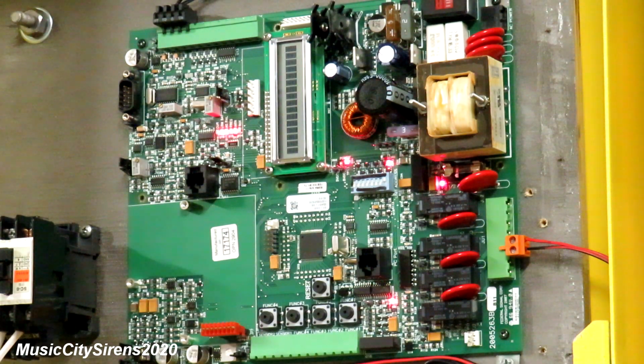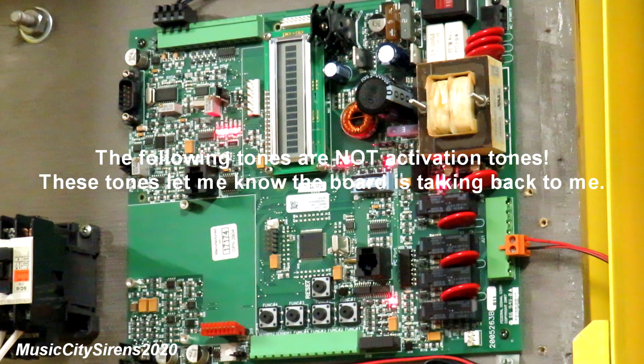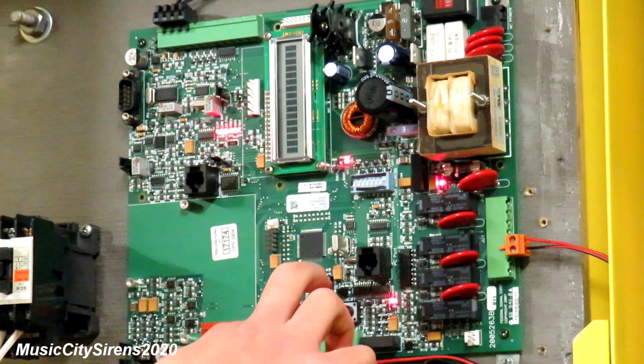Hey y'all, Music City Sirens here. Today I've got in front of me an FCM plus board made by Federal Signal. I do not own this board — the person that owns this board, his name is mo sirens. I'll put a link to his channel in the description. We're gonna go ahead and fire up the Thunderbolt, make sure it works — a short test. Alright, here we go.